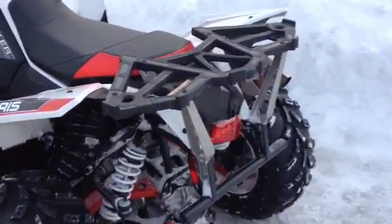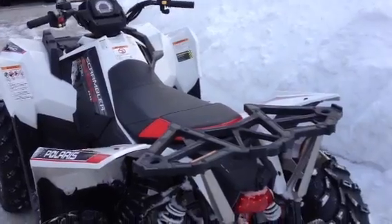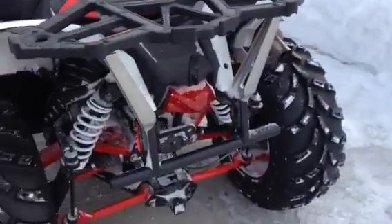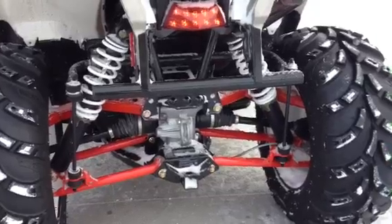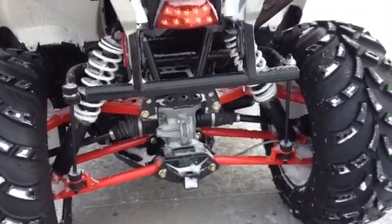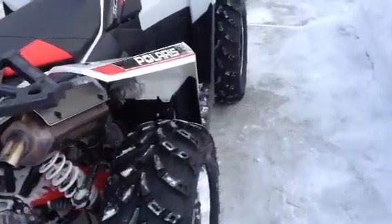Got a rack on the back here for your cooler and the rest of your gear, a little toolbox — whatever you need to put there. Nice grab-on rack if you want to pull it out, got a 1.25-inch receiver, all the suspension components painted white and red which gives it a really sharp look, very aggressive plastic on it.